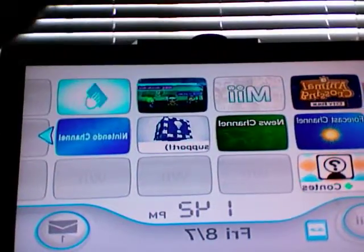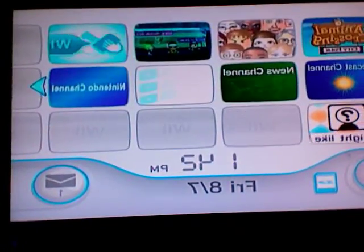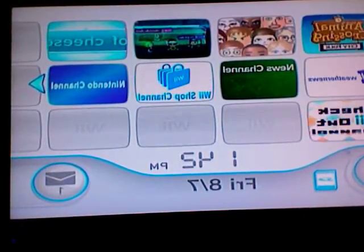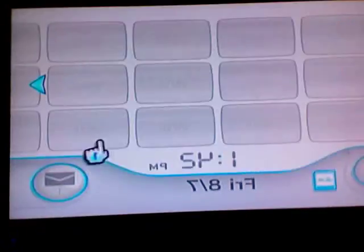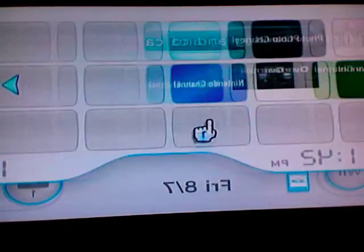And there we go, just got my Wii right there. Let's see if we can see — I don't have anything right here, nothing, nothing, so it's not anywhere on here.